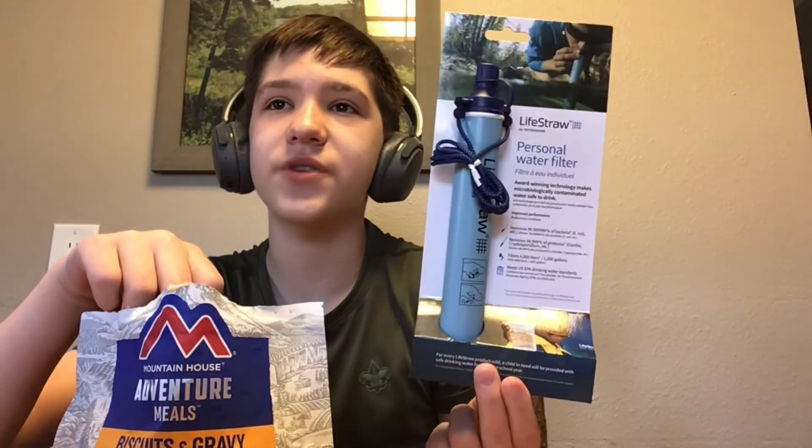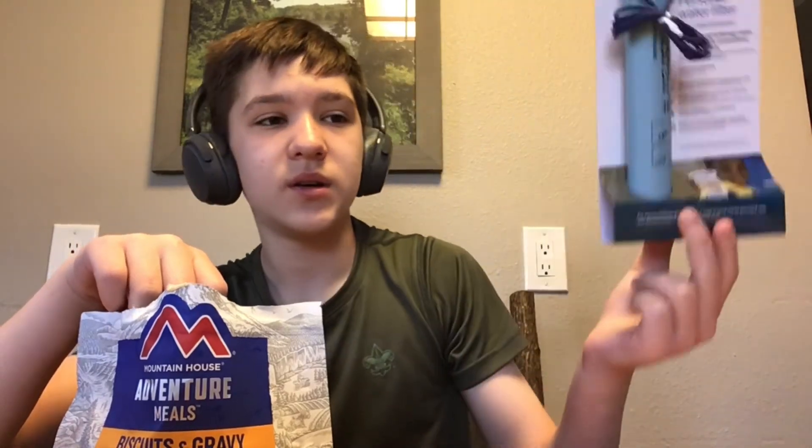I also forgot to mention we're going to try to find a stream to test the LifeStraw — don't know when that'll be, but we'll find it eventually. I've got a couple of videos set up to come out, and this will probably be one of the first ones. Anyway, that's all — I'll see you in the next one.